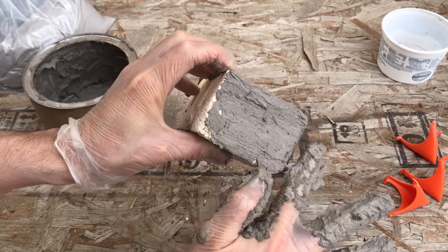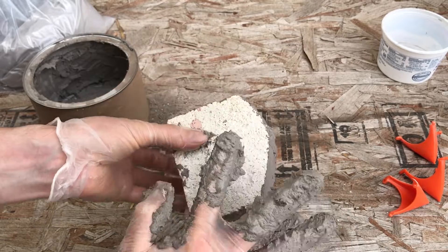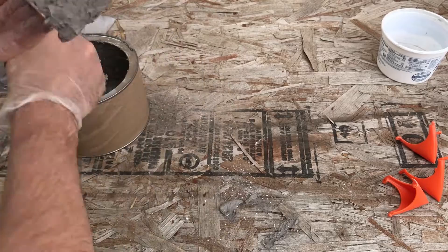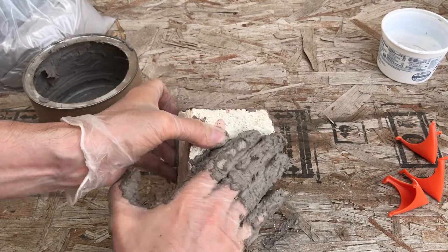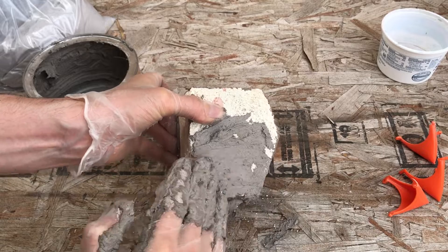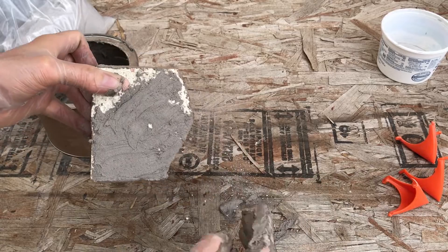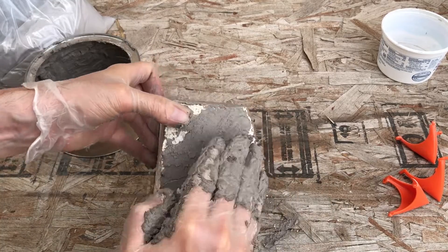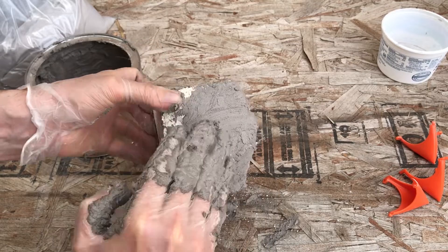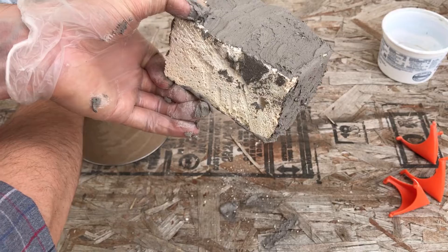I'm melting copper and copper alloys. Also, it's good to have little stand-offs when coating these bricks because it's difficult to get all the sides without them. You don't want to lay it right down onto a surface.